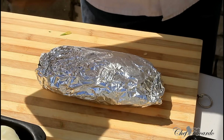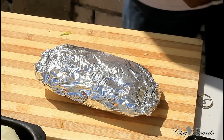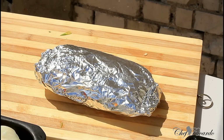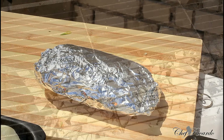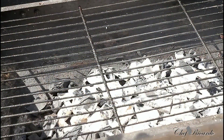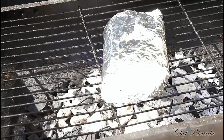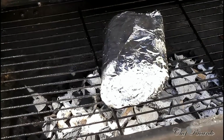You'll see it start to bubble and juice start to run from it. My stove is lit and as you can see it's burning, ready for the fish. I'm going to put the fish on it just like this, and then cover my pan for 20 minutes.